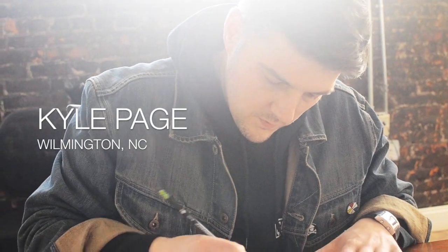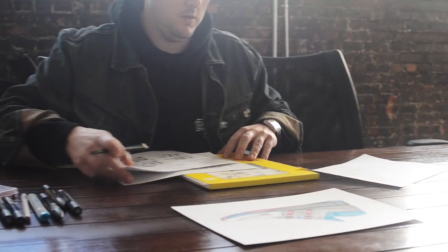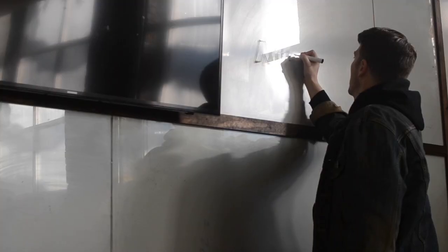Hi, my name is Kyle Page. I'm a graphic artist currently living in Wilmington, North Carolina, USA. I graduated from the University of North Carolina at Chapel Hill in 2005, receiving a BFA in studio art with a concentration in painting and drawing.